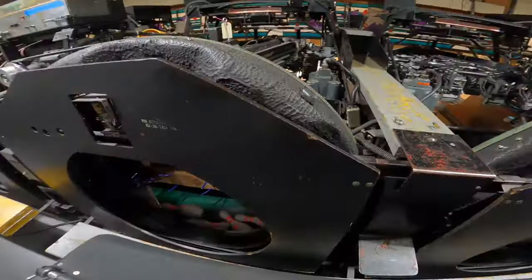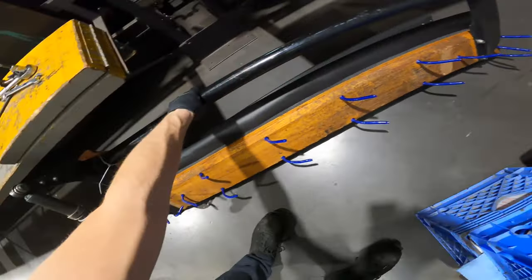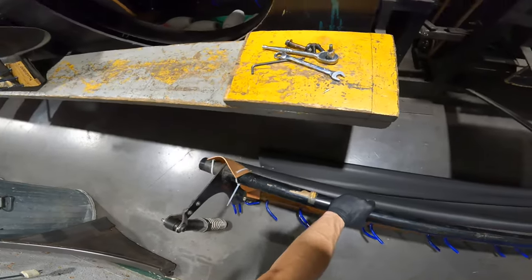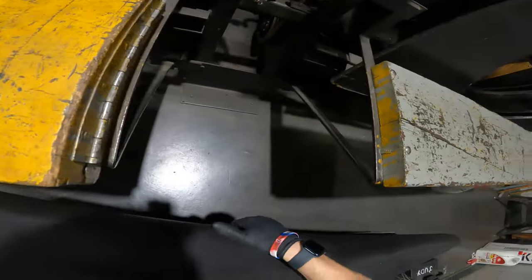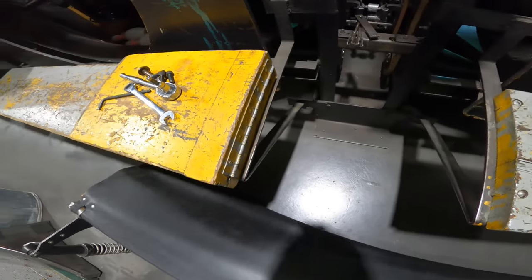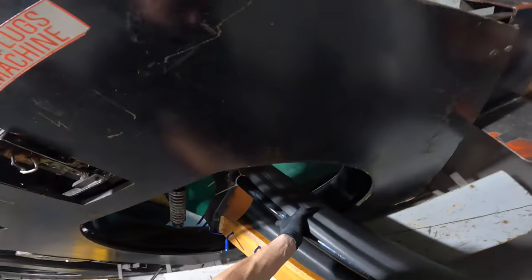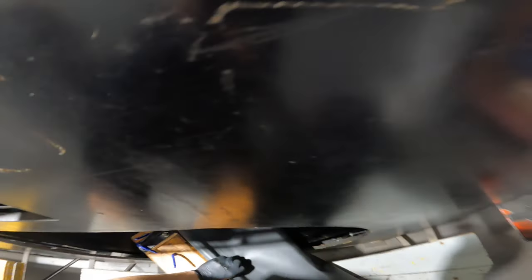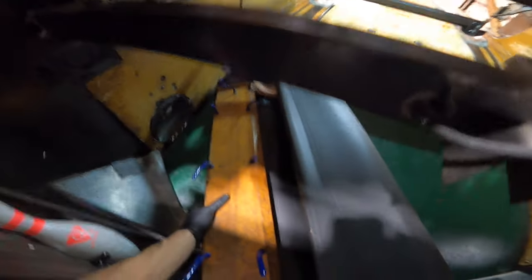So as you can see, this is the curtain that we rebuilt last week and it's ready to go. I'm going to fold the new curtain over this way, get it up on top here, and slide it in just like how we slid the other one out. Sometimes it's a pain getting it past the front roller.